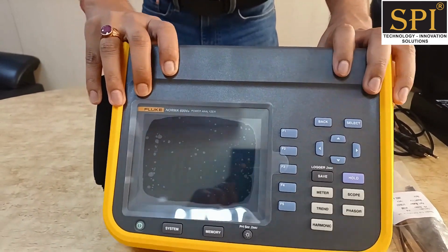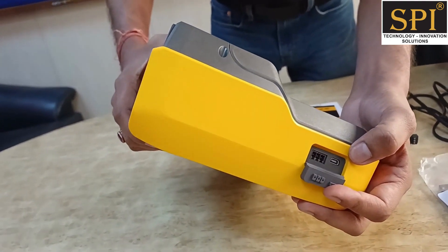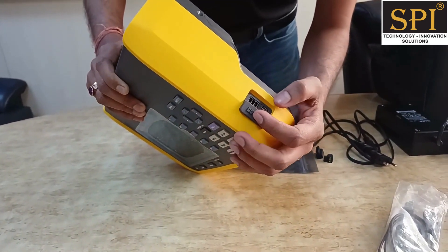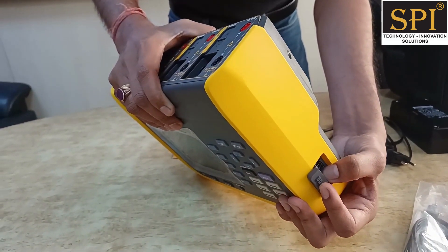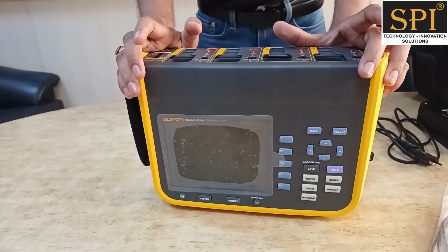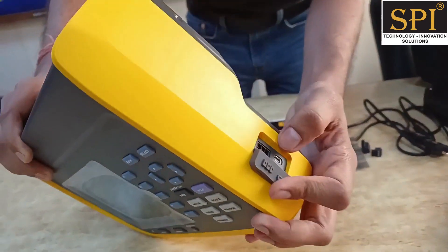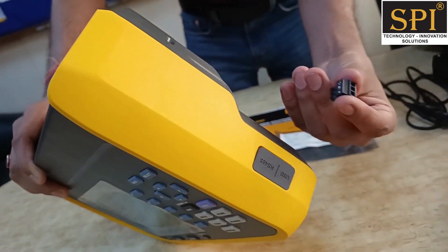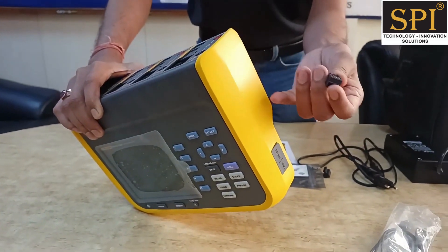On the side of the instrument you can see the PC communication port, which is a USB port. The USB cable is supplied with this instrument to connect with a PC. There is another port for connecting with another instrument, since this instrument can work in master-slave mode. You can use two such instruments together as an eight-channel power analyzer by connecting them via this port. A connecting cable for this will also come with the instrument so you can configure one as master and another as slave.